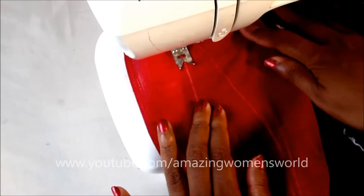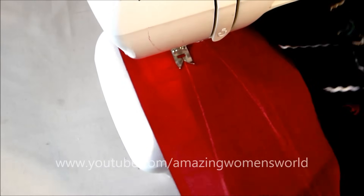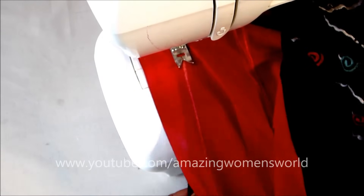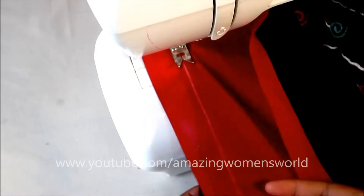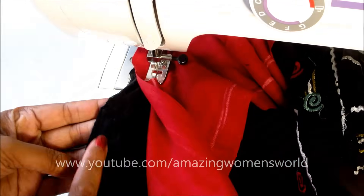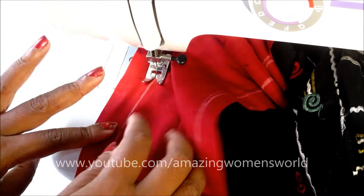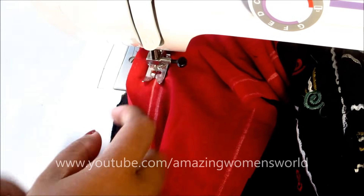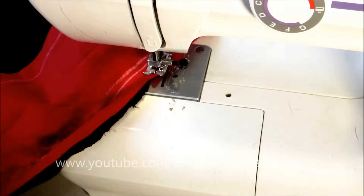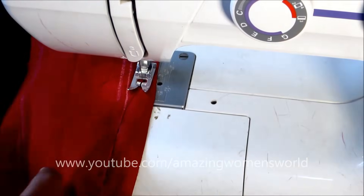Ensure that the underneath fabric is well placed before sewing, without any folds. You can clearly see the underneath fabric, and on top I'll be sewing on this marked line, joining the strip with the kurti sides. Reaching to the end of the hip line or the start of the slit, continue sewing slantingly.